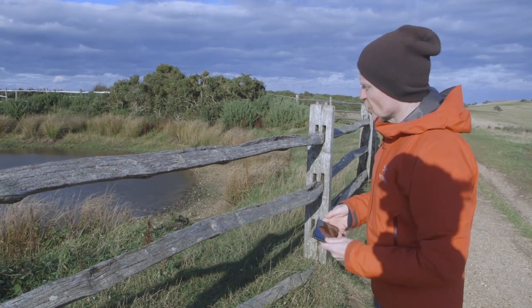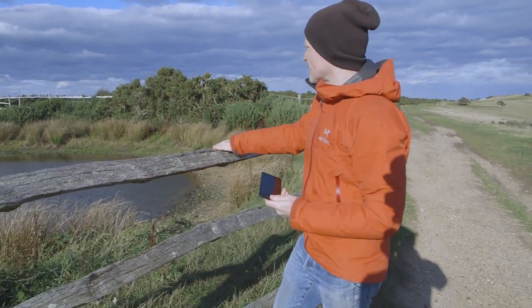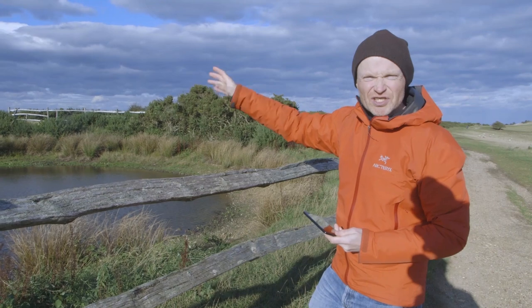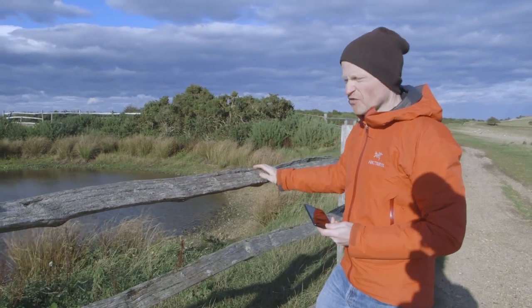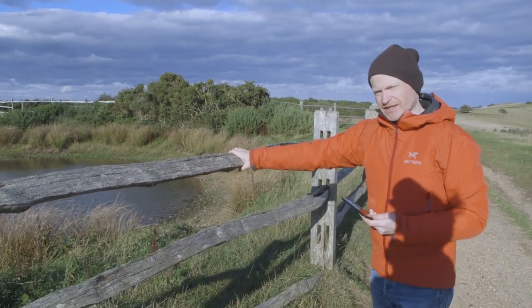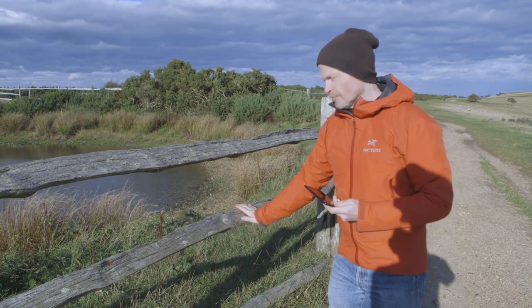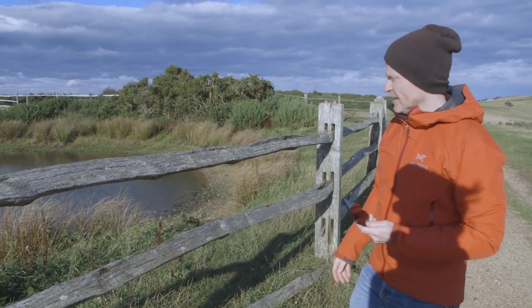When I first took this shot I was close to the fence looking over it at the lake behind, and it was okay but unfortunately the sky was just a bit too plain — it was taking up too much of the shot. However, by coming back a bit I could include this fence in front of me and actually use the top and middle bar to frame the water behind it.